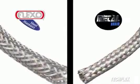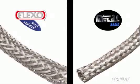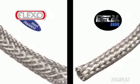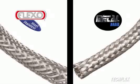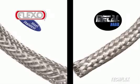When an application calls for the most protection from abrasion and wear, no sleeving product inspires confidence like braided metal. For years, custom braided metal hoses have been the product of choice when the ultimate in looks and protection are the goal.